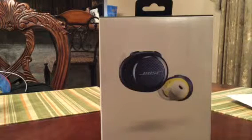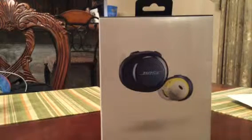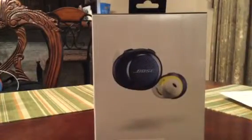What's up YouTube, it's the one love again with another unboxing video. Today we're gonna be unboxing the Bose SoundSport Free wireless earbuds. I already opened this just so you know — this is basically a take two, the first video didn't come out too well. I'm just gonna fly through this.